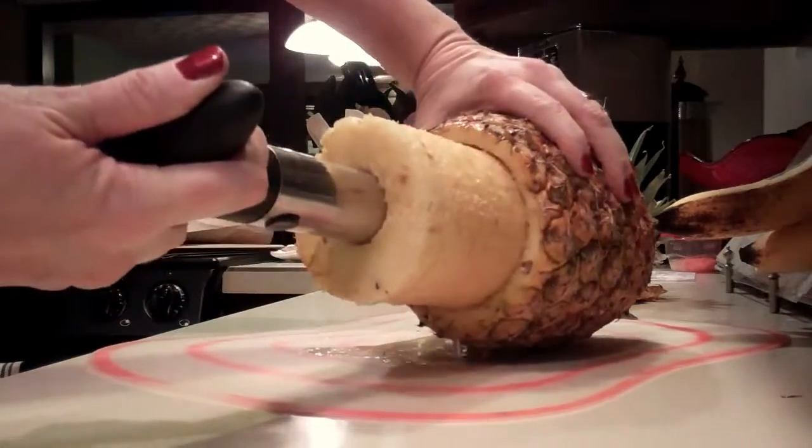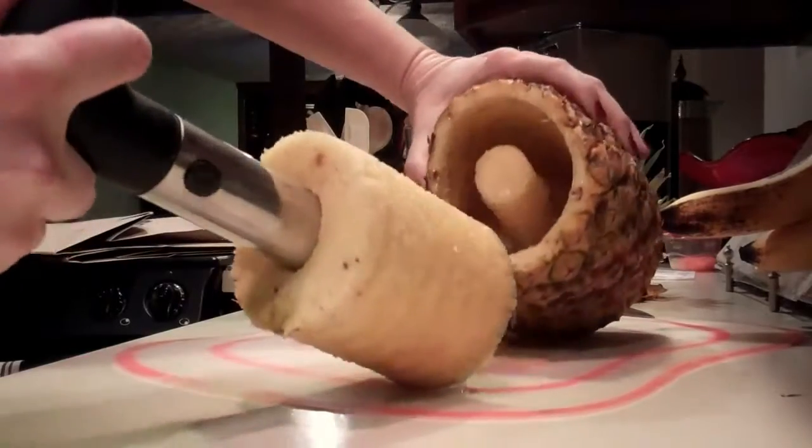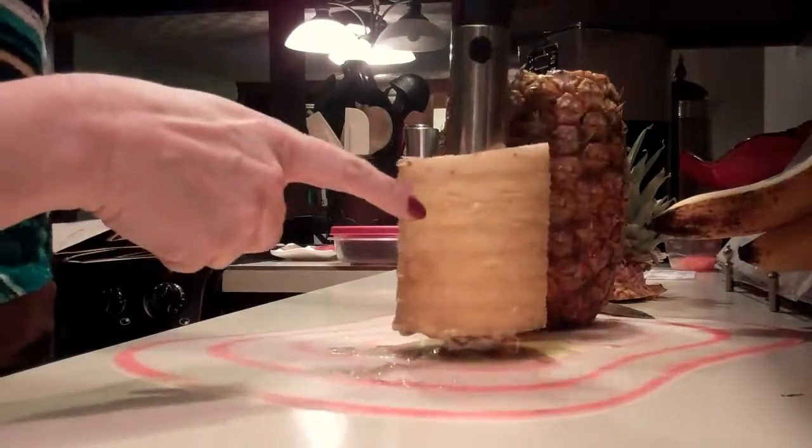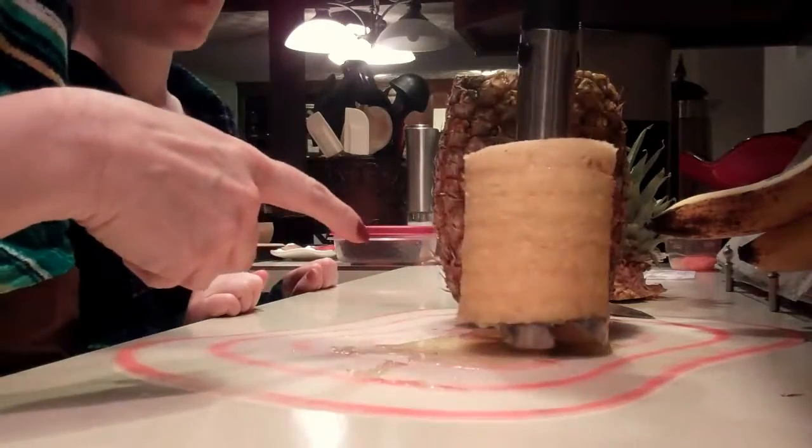You can even hear it. And you can see the core is left, and it is all sliced up into rings. This one looks a little bit brown.